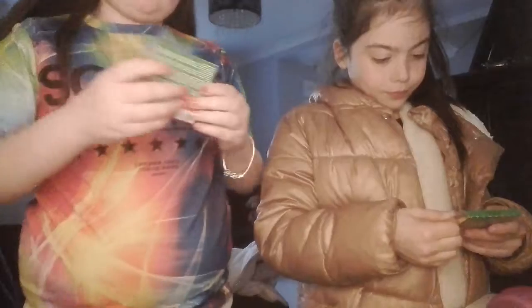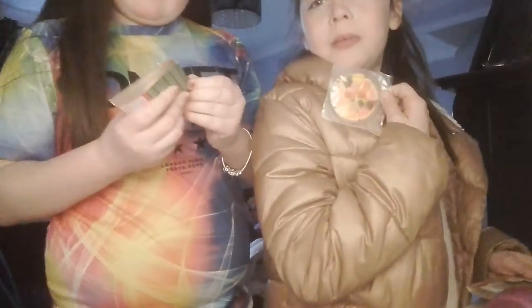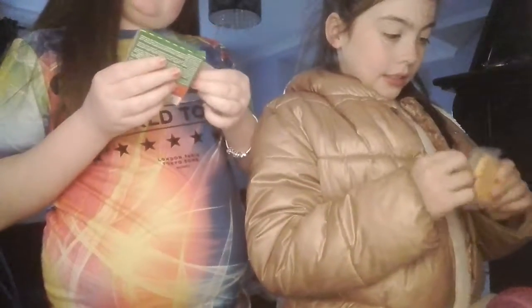Now we're gonna open the packaging. I opened mine. You just slide through. So here it is and here's a little tab — we just pull. One of my pizzas fell.